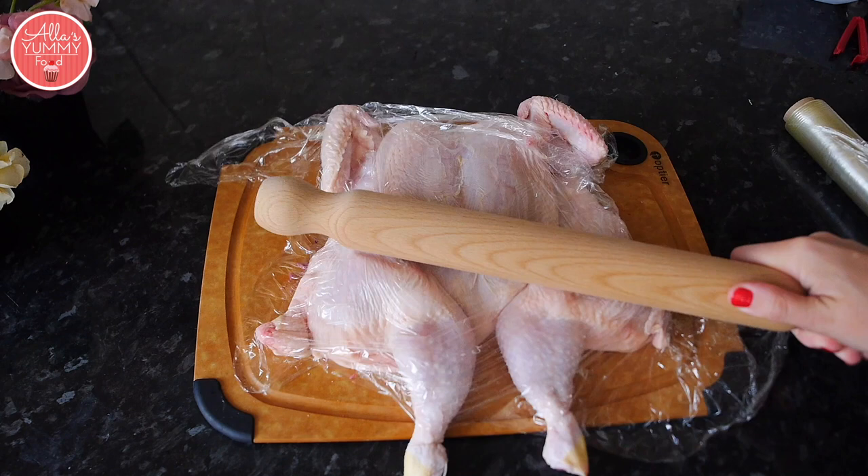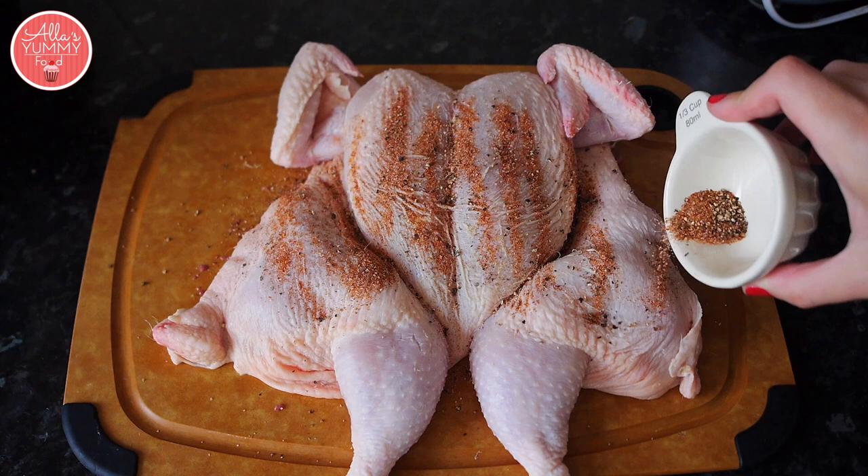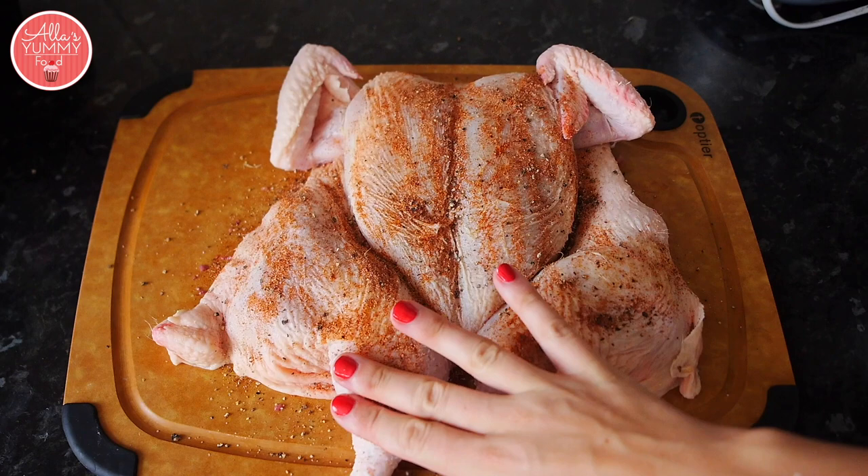Then you're going to add all your spices. I've got a mix here of salt, pepper, and paprika, and you can add any other spices you really like. These are the ones I usually use and I love them.